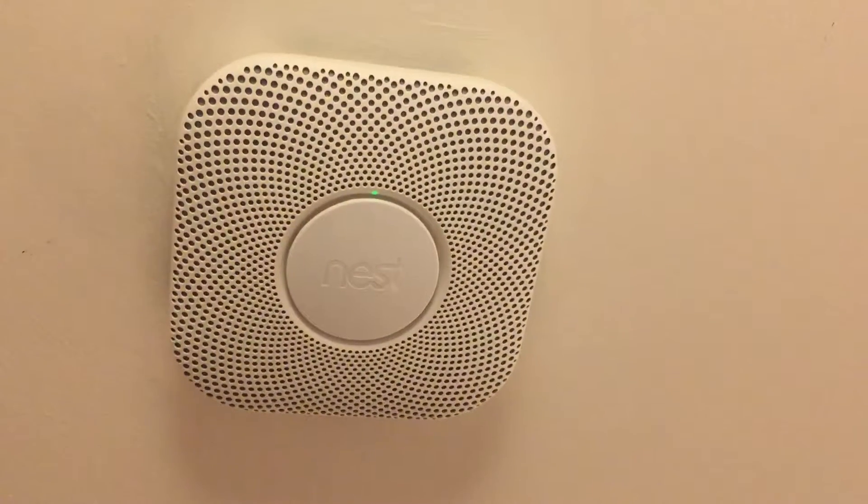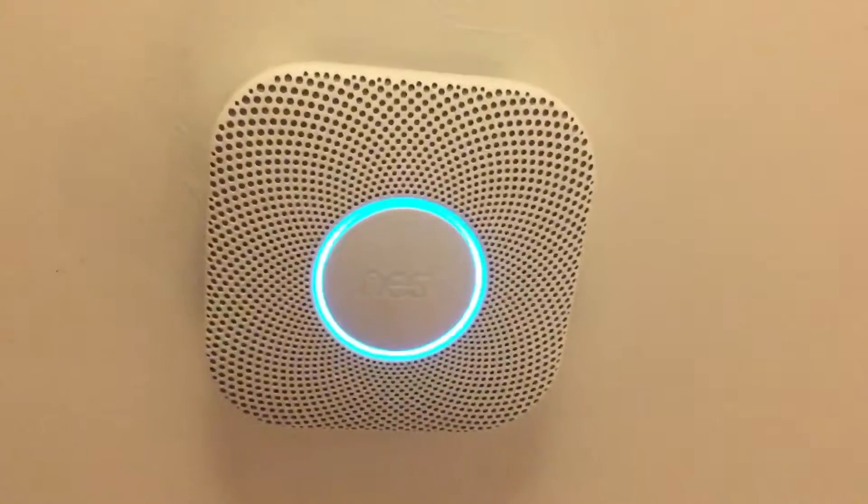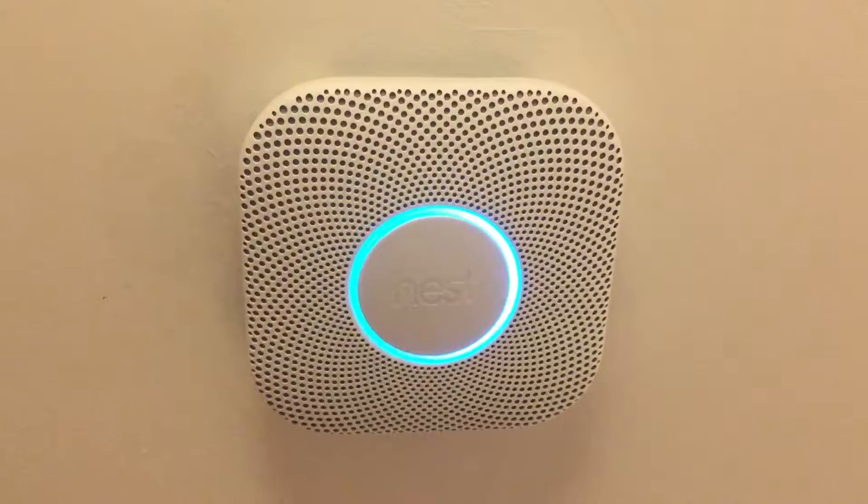Just a moment. Testing smoke. Testing carbon monoxide.